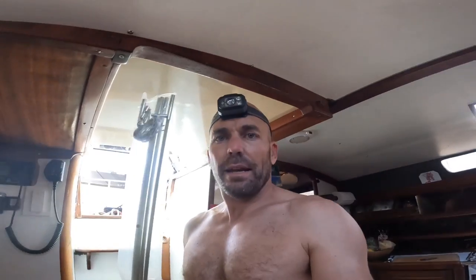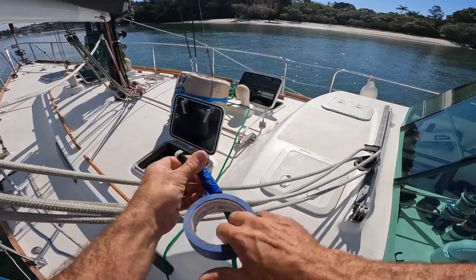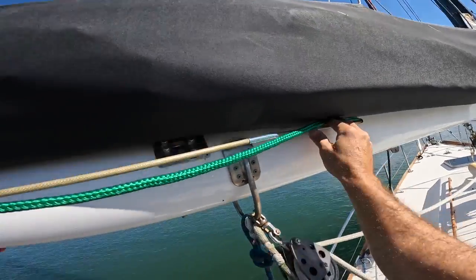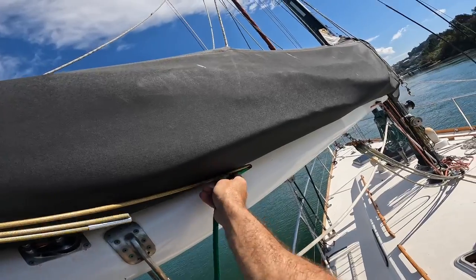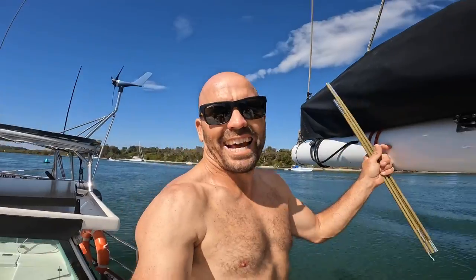I've got these tent poles here and hopefully I can just put these together and be able to feed the rope for the third reef through the boom. I'm not sure otherwise how I'm going to do it — maybe I could lift the boom up and get something to roll down with a mouse line attached, but I'll give this a go first. That actually worked really well — I thought that was going to be super difficult.